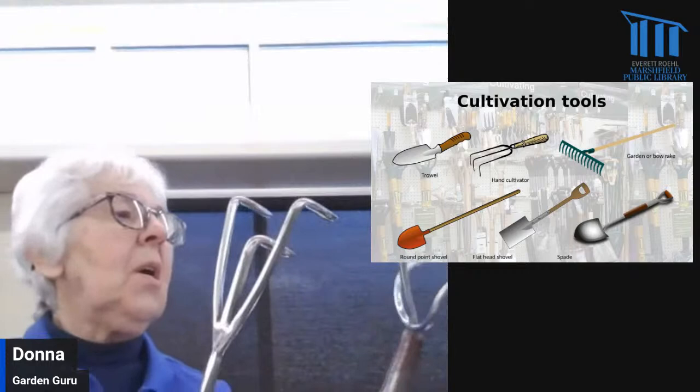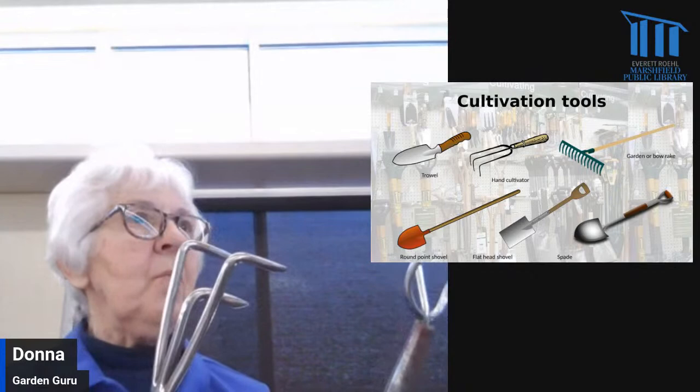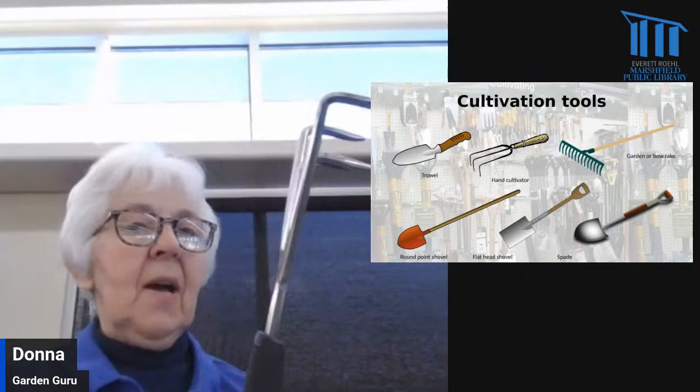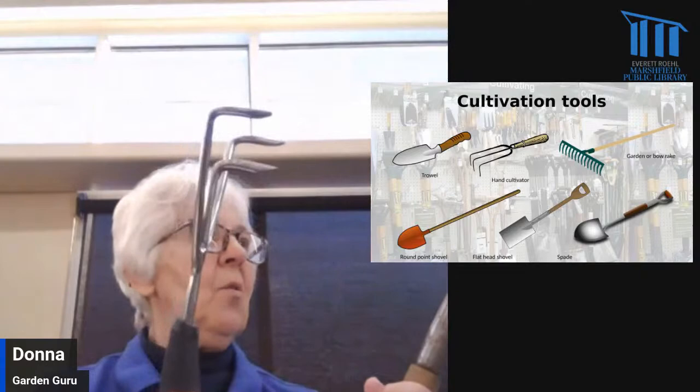The next one is a hand cultivator, used for cultivating between plants in your garden — weeding or just loosening the soil. I have two different kinds here. The tine length doesn't make a lot of difference, but again, hold it and feel how it feels.